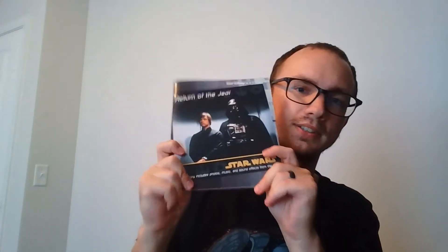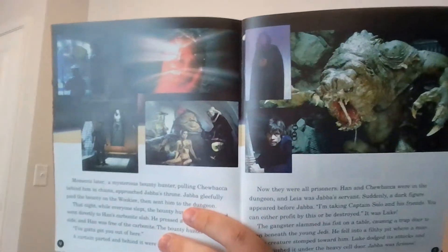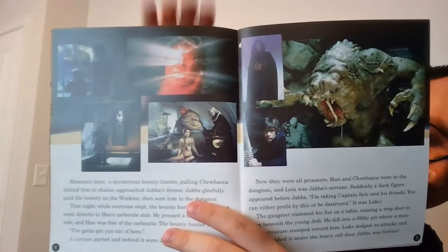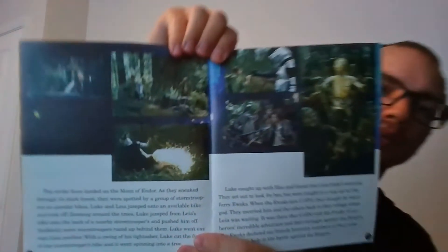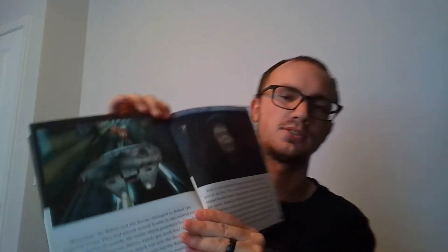Let's take a look at some from Return of the Jedi. There's a good shot when they're at Jabba's Palace — you've got the Rancor, you've got Han coming out of Carbonite, all that good stuff. Here's a couple of shots when they're on Endor, and then here's a solid shot of the Emperor.